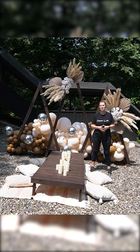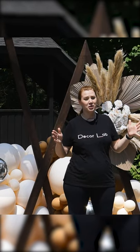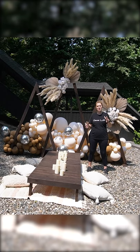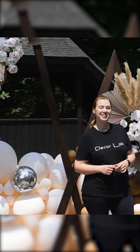Hello everyone, welcome to our next Decor Lab tutorial. In this tutorial, we're going to show you how to set up a luxury picnic for an outdoor celebration. Outdoor celebrations using picnic tables are so trendy right now, and we want to stay on top of the trends. Are you ready? Let's get started!